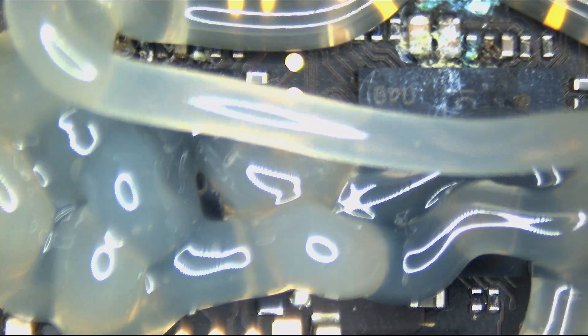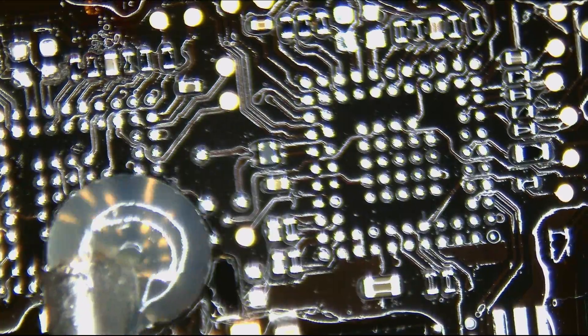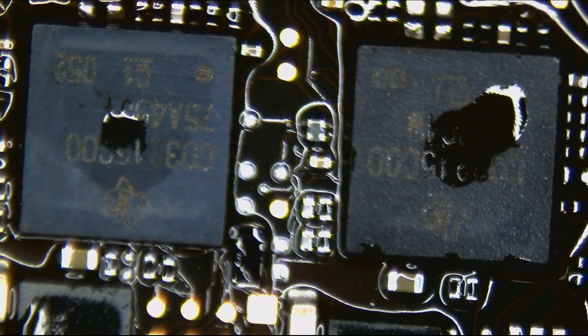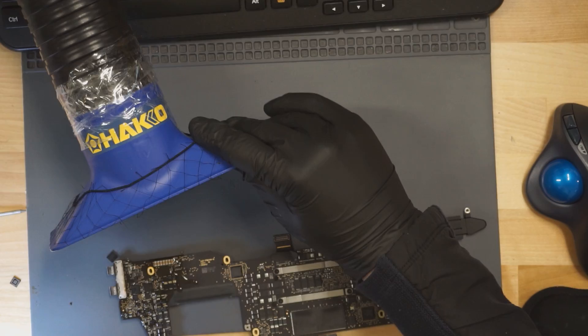We're just going to put a large amount of flux on this board — two chips, one nozzle. Now we're going to cool off the board using rapid-cool technology.